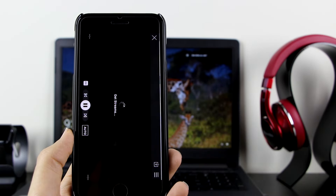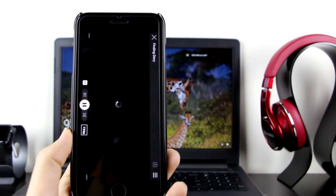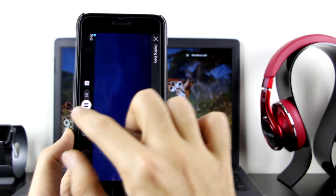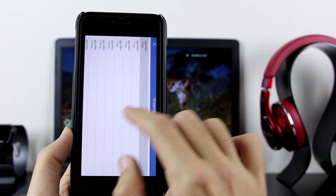Let's try Finding Dory to show you it's working. Click on the play button and the stream will load for you. As you can see, this is 100% working. If you want to change the quality, click on 720p and you can change it to any quality you want.